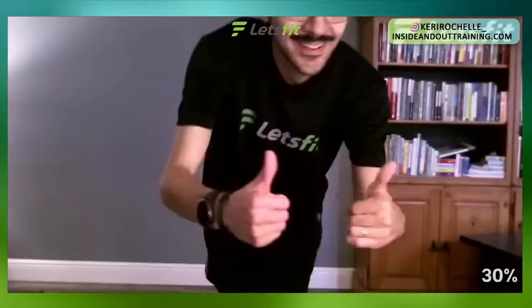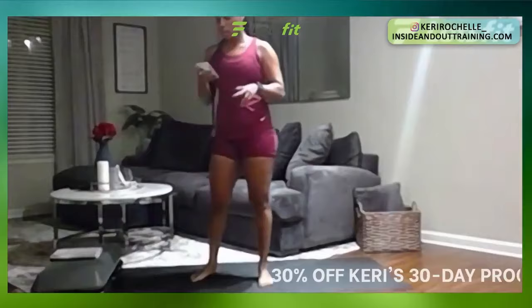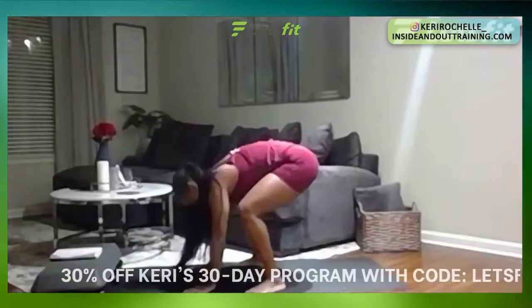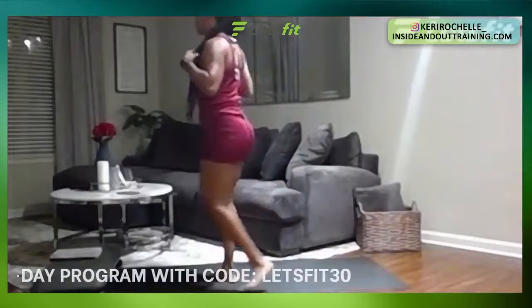We're going to start with the burpees — 20 seconds in four, three, two, one. Right here, 20 seconds. Remember, you can walk it back, jump forward, hop up, or just stand up. Only 20 seconds — you can do anything for 20 seconds, so make sure to tell yourself that. Almost there. Six, five, four, three, two, one. Perfect.